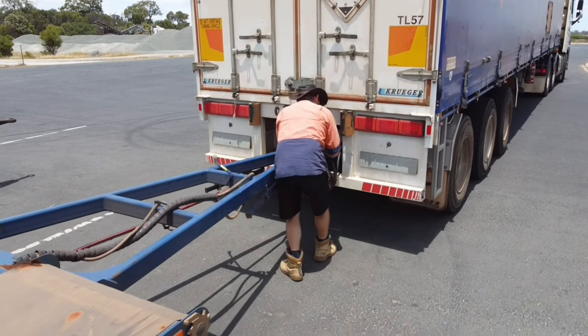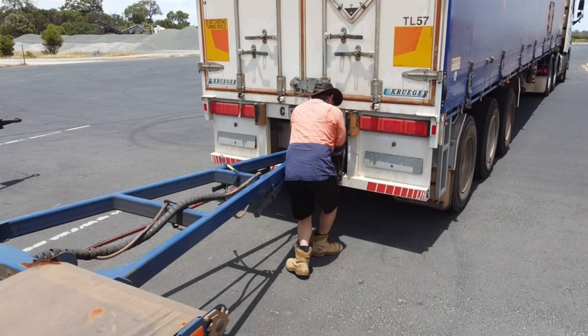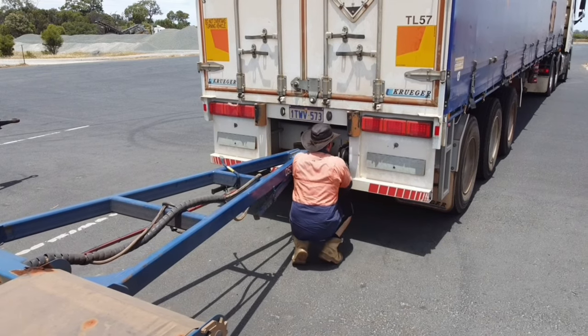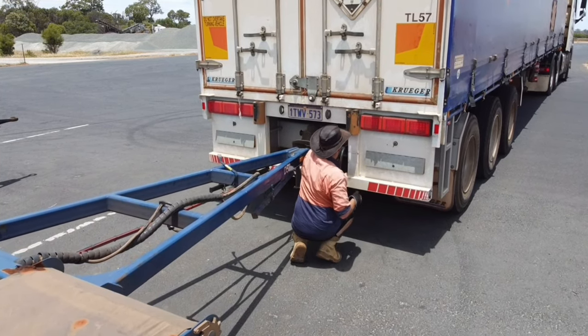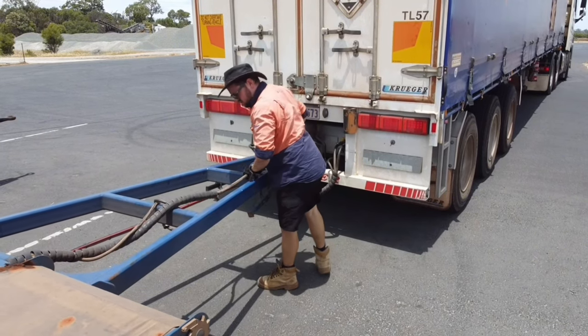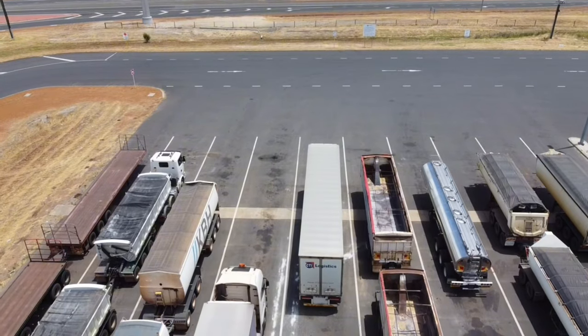Now I'm just hooking up my Susies. I'll turn the supply on but leave the control off. The supply puts air into the control axle brakes. When you're towing a dolly on its own we don't turn the control on — if we do that it will skid and jump everywhere.